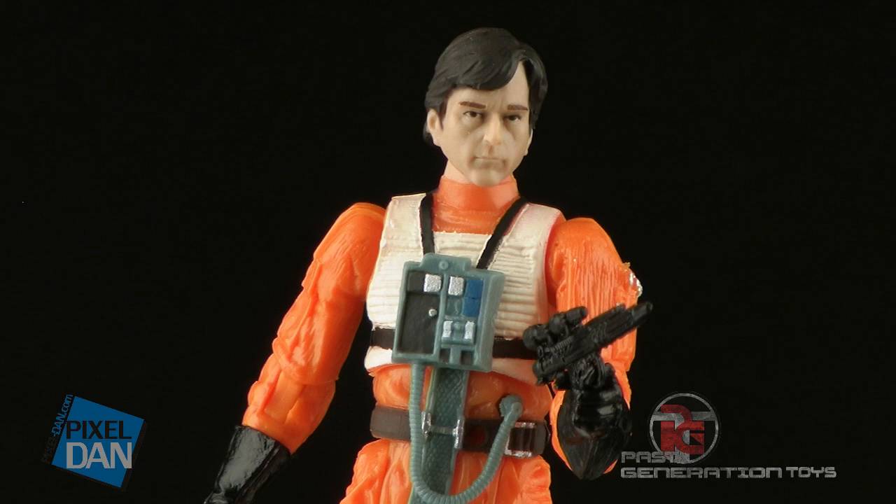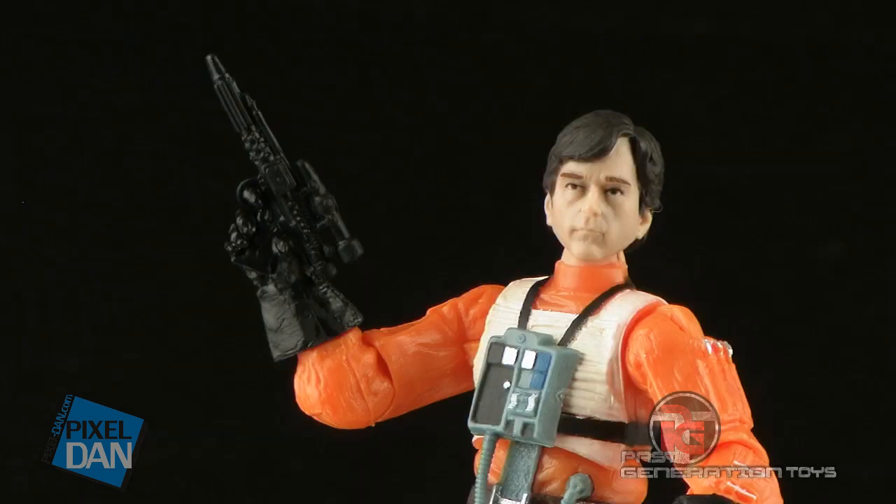For his accessories, Wedge includes a blaster. His hands are both sculpted with little trigger fingers on them, so you can fit the blaster in either one of his hands and he grips onto it very well.